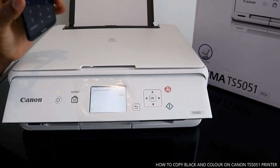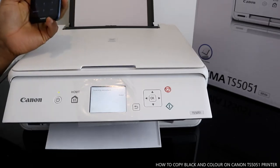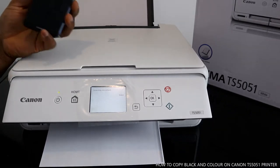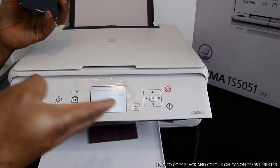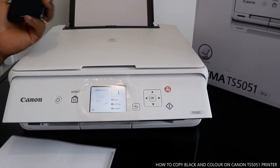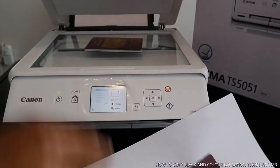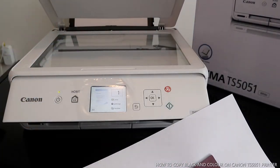I'll also show you how to do this on your mobile device. The good thing about this printer is it gives you the option — if you don't have your mobile phone, you can still use this function right from the screen. The document is copying right now — this is the original one here.